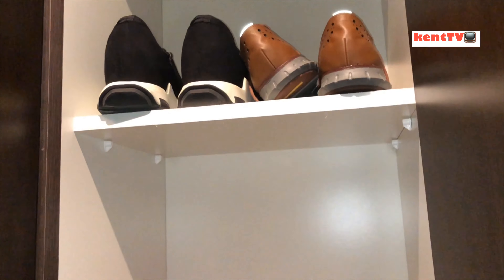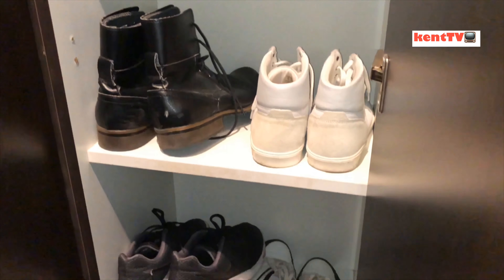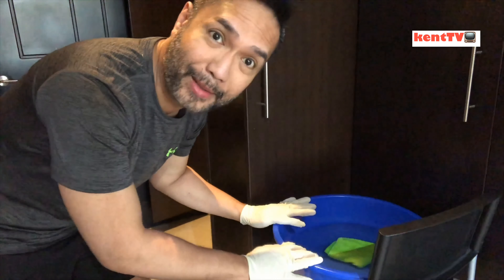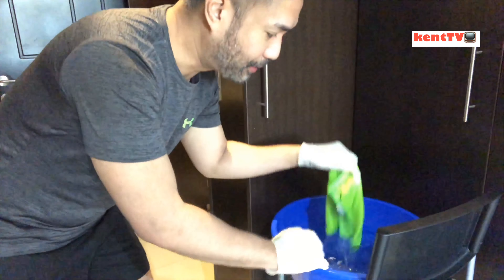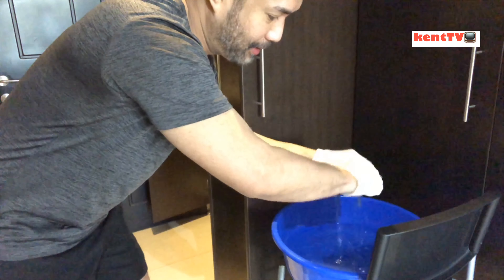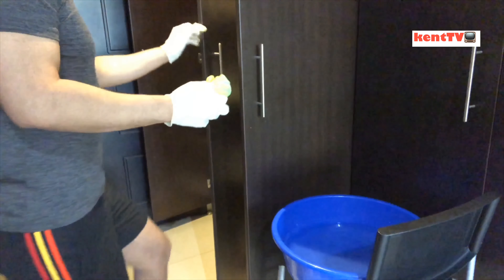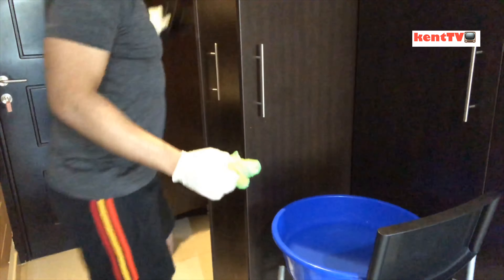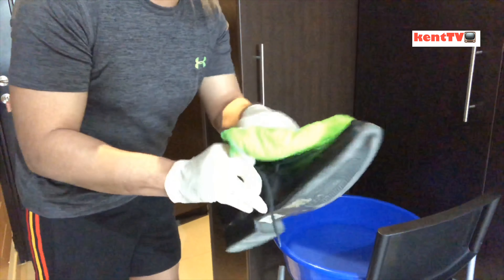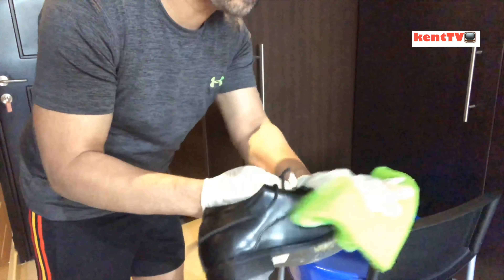Get the shoes that we need to clean and disinfect. From the bucket with Clorox, get your towel, then pick up a pair of shoes and wipe them clean.